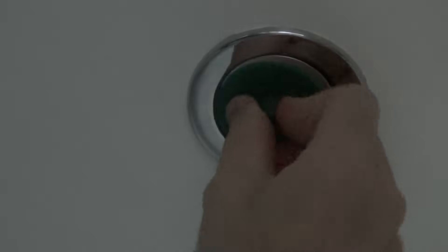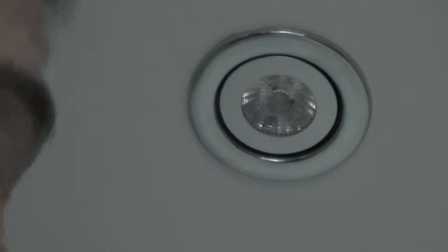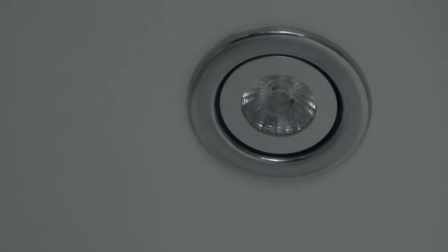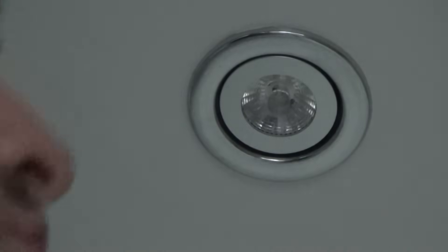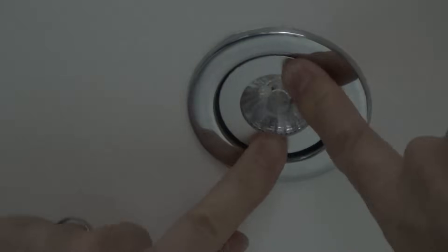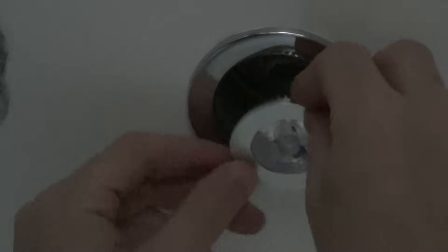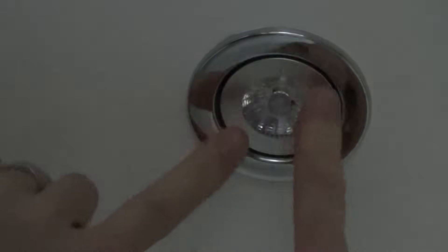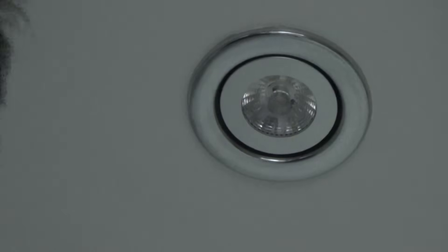Then you need to twist it clockwise into place — about a sixth of a turn, just a little less than a quarter of a turn — to lock it. You can feel it when it's locked. If you haven't got a sucker, you can just use your fingers or thumbs: go anti-clockwise to drop it down, then put it up and go clockwise to lock it back in. That's that one.